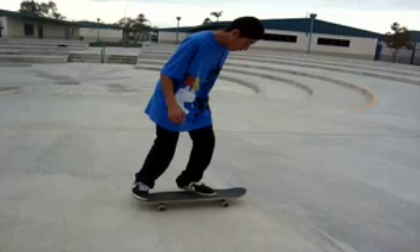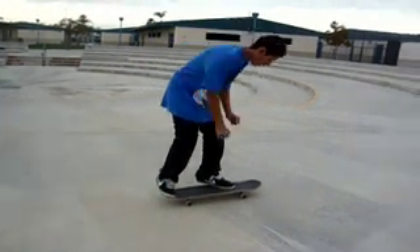So first of all, you need to learn your ollies. When you go past that, you need to move on to your kickflip.